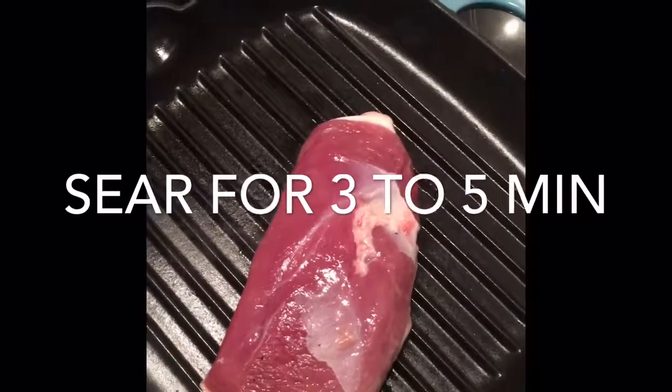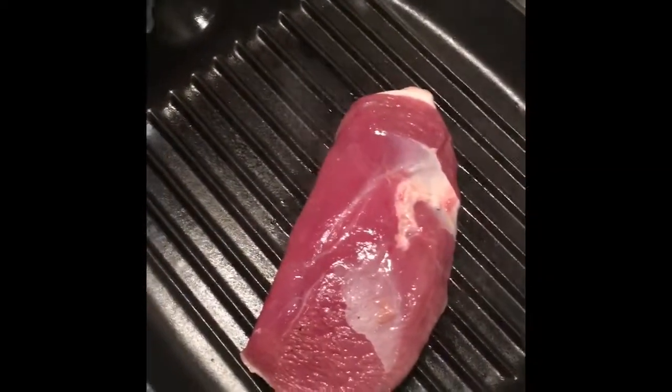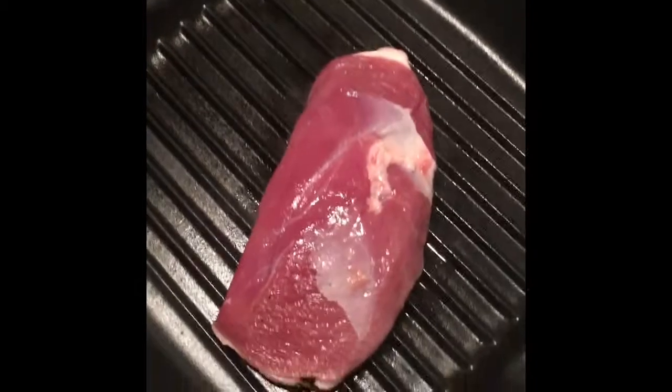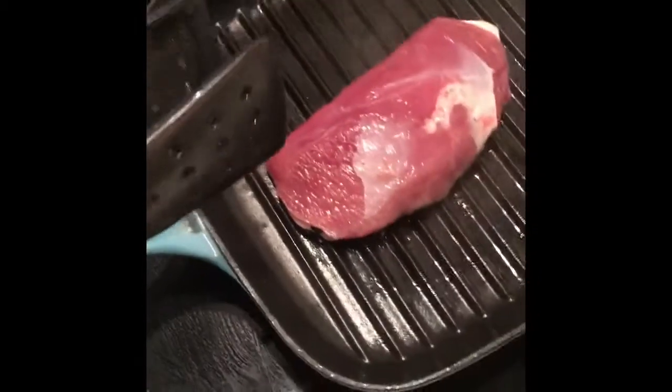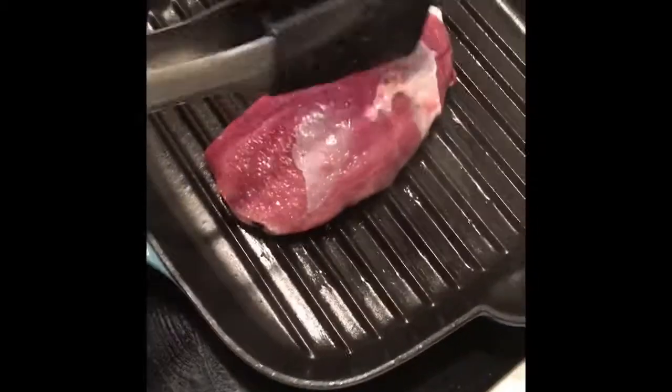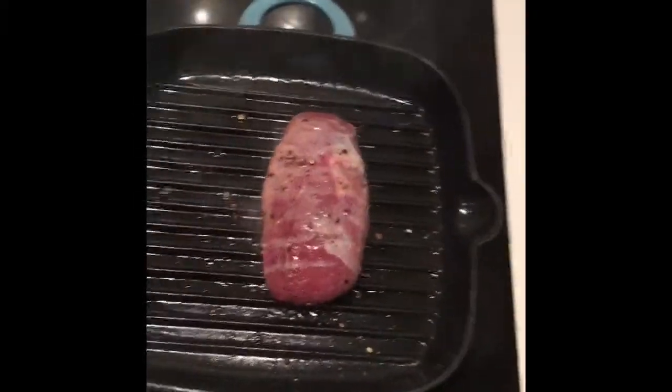You get that beautiful crispy skin and crust, which is basically flavor — the natural sugars coming out of your duck. This will take about five minutes and then we stick it in the oven for about 15 minutes. I'll come back in about five minutes.